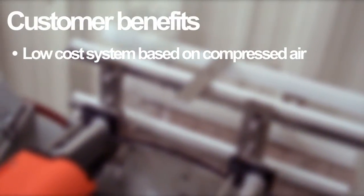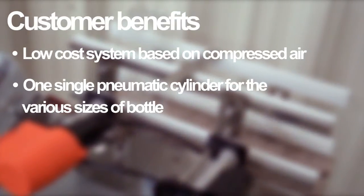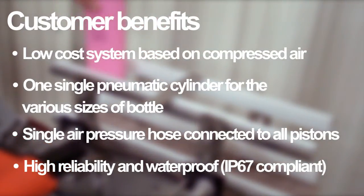Low cost system based on compressed air. One single pneumatic cylinder for the various sizes of bottle. Single air pressure hose connected to all pistons. High reliability and waterproof IP67.